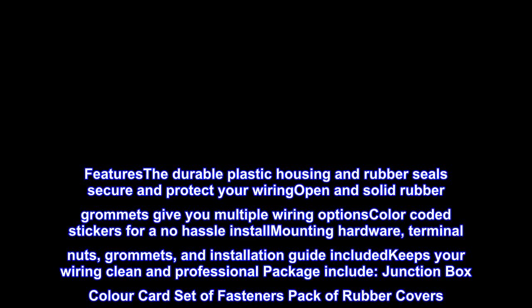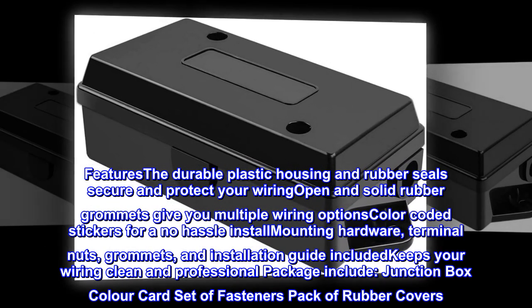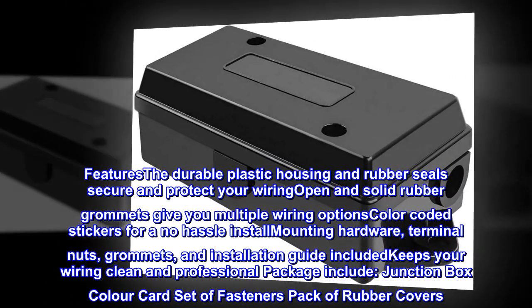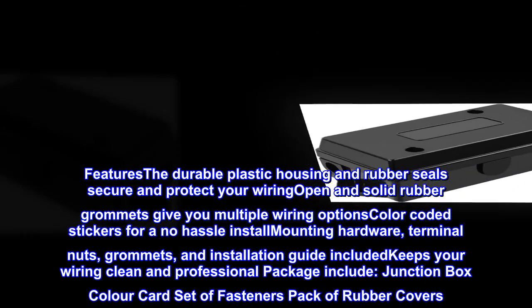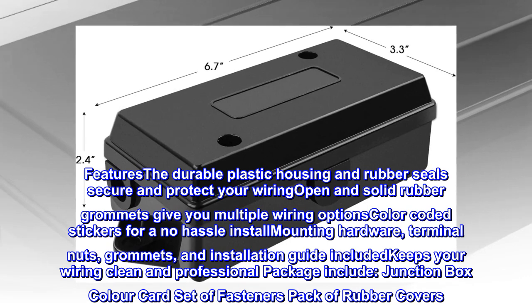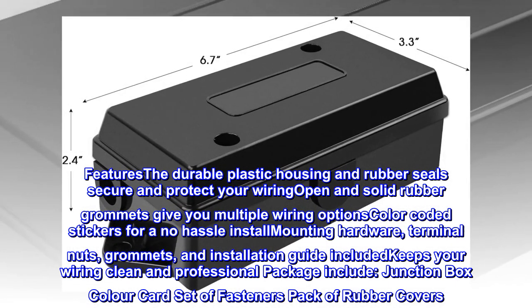Features: durable plastic housing and rubber seals secure and protect your wiring. Open and solid rubber grommets give you multiple wiring options. Color-coded stickers for a no-hassle install. Mounting hardware, terminal nuts, grommets, and installation guide included, keeping your wiring clean and professional. Package includes junction box, color card, set of fasteners, and pack of rubber covers.